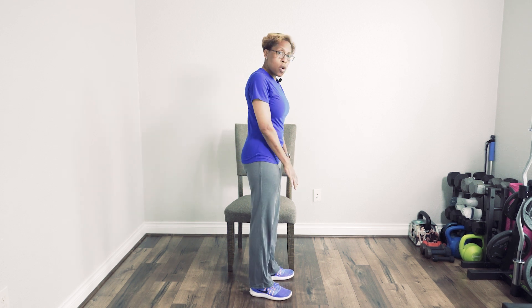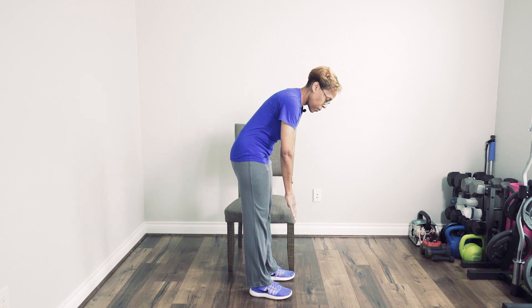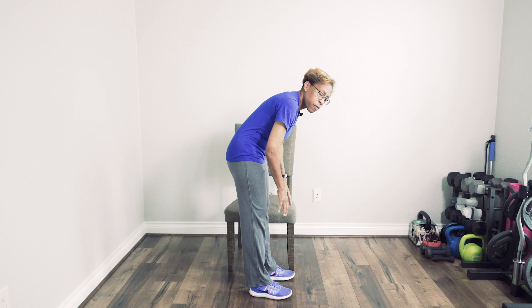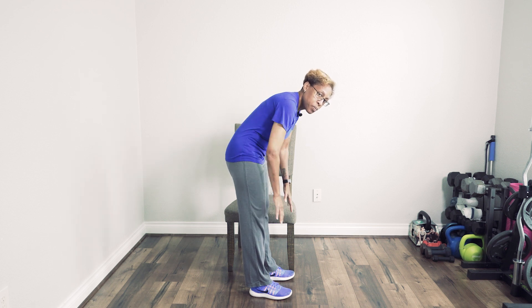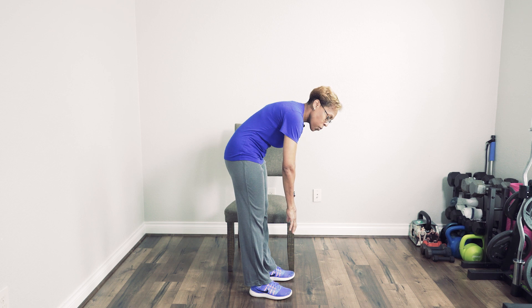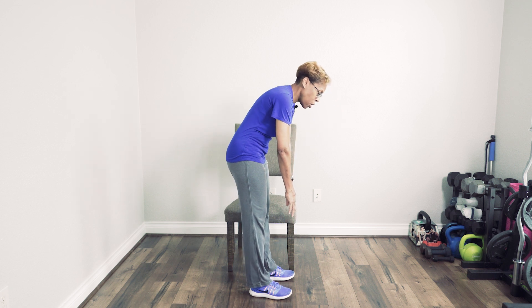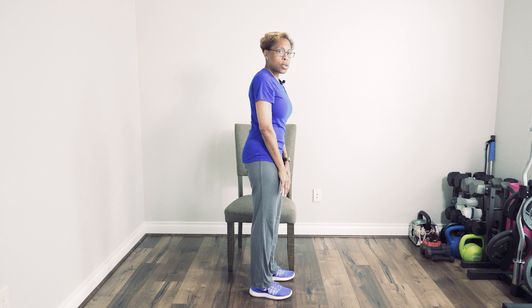With the lower back stretch, you just want to slowly bend down as far as you can go. The further you go, the more you can feel those muscles that are tight. Once you get to a point where that's as far as you can go, you want to relax. Hold that stretch for about 10 seconds, and then slowly come up from that stretch. Give yourself about five seconds.